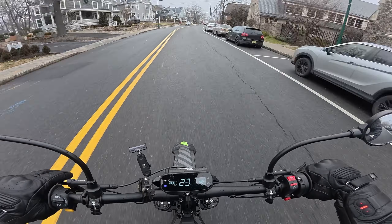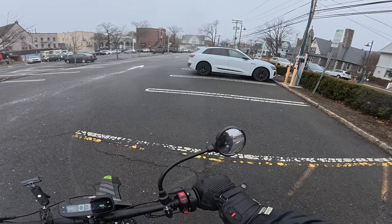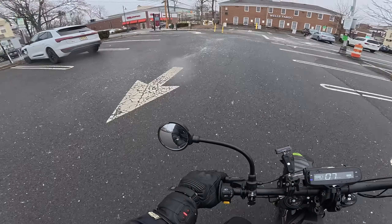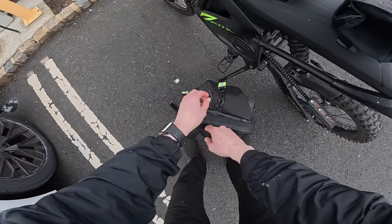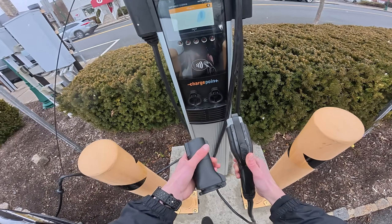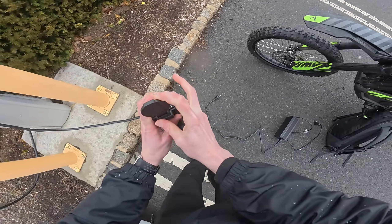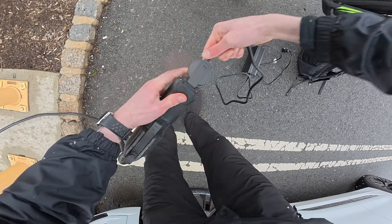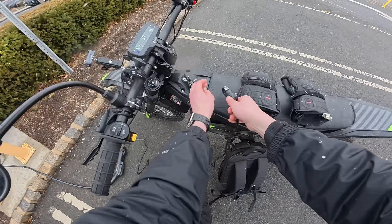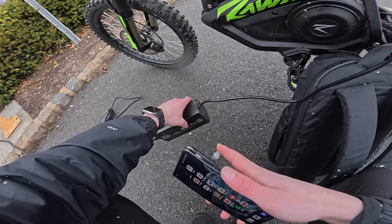We're pulling up to the charger right here in the parking lot. Somebody was using the one charger, but there are two. I have the adapter and my regular charger. Step one: plug in — and it does fit. We have a little red light here. Let's plug in the actual charger. Should have a light — yep, on the charger. Now plug in the bike. I think we're charging. Yeah, red light means we're charging.